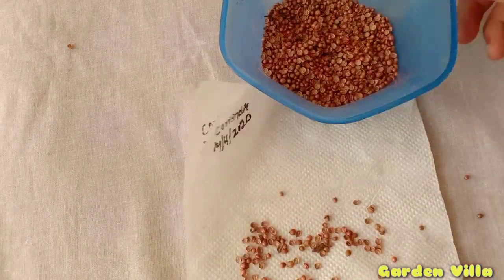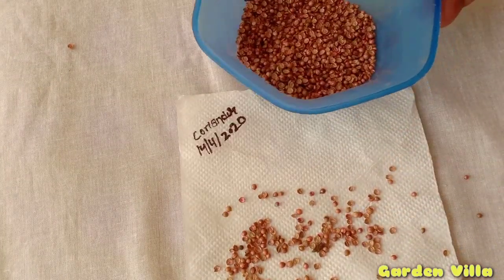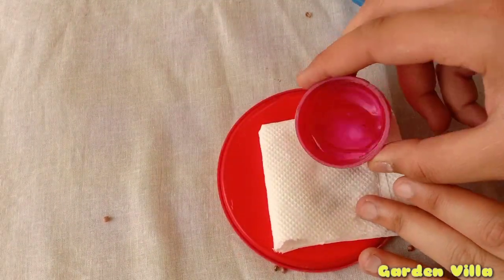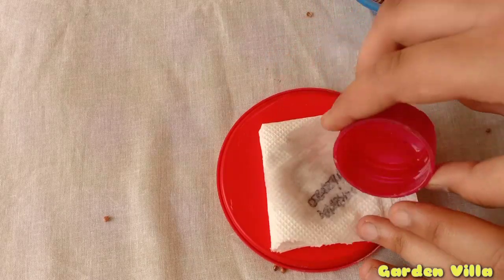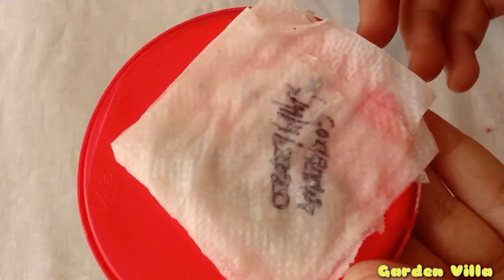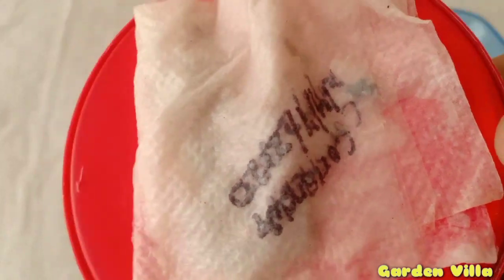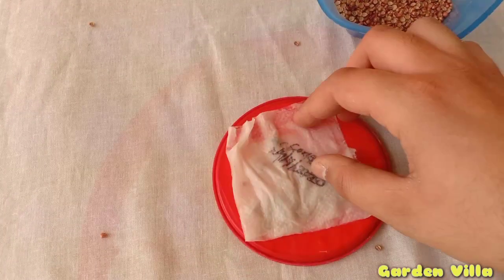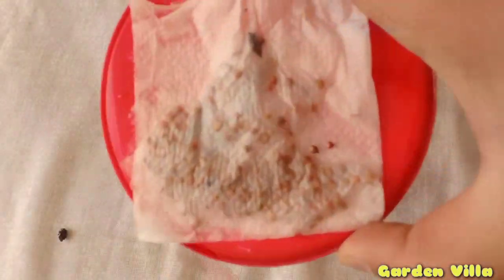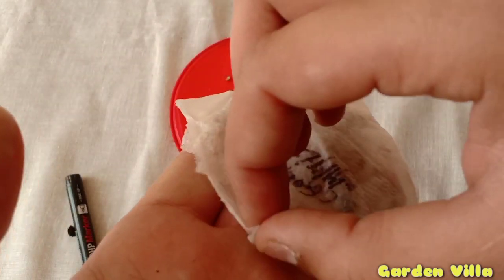Here I am taking one napkin. I am sprinkling a pinch of seeds onto the napkin according to the requirement. Fold the napkin and sprinkle some water on it. The reason for doing this is that the embryo inside the seed coat will plump up, providing a higher germination percentage and consuming less time to sprout.